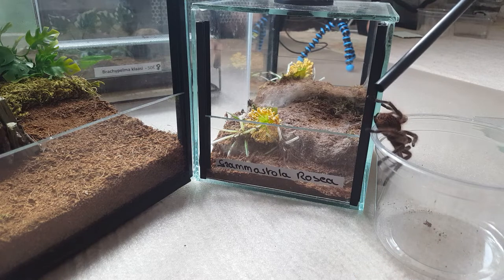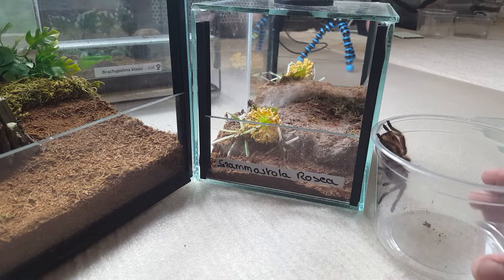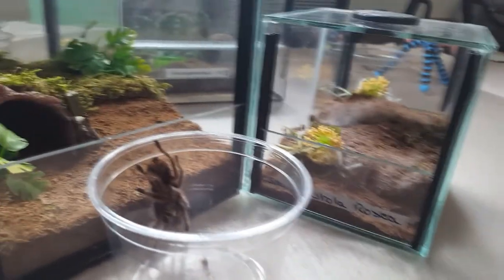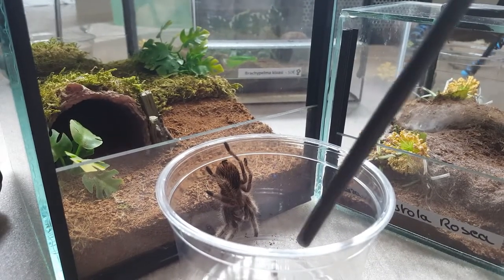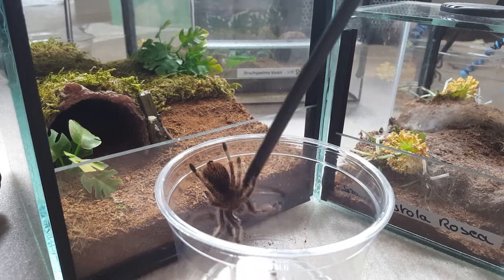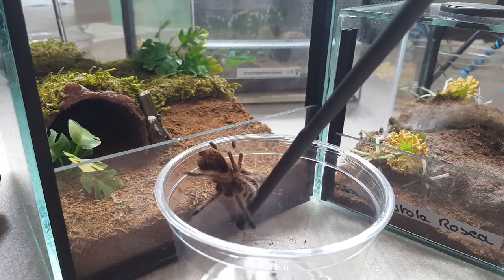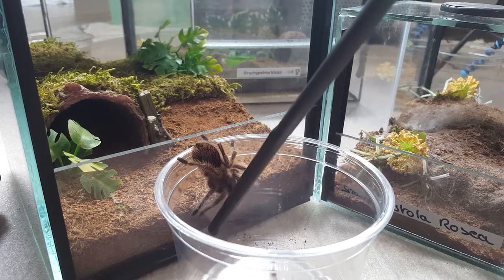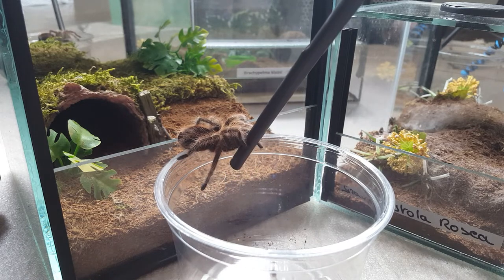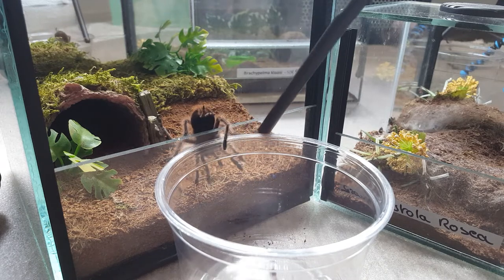For some people this is their first rehouse trip; for me it's my 34th. Once we got her in a cup it was fairly easy from there — just have to nudge her over the edge. I'm always shaking a lot when I do these kinds of things and I don't know why. And there we go, she's in.